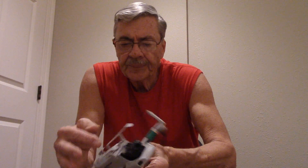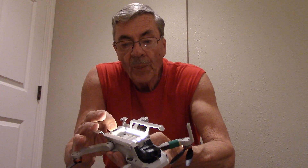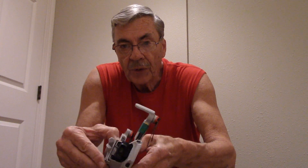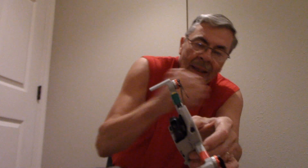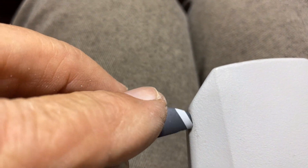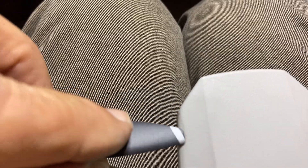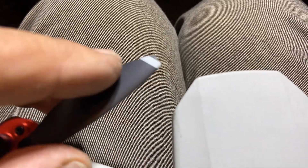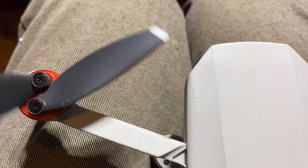If you saw my last video, you know I put this lighted landing gear on here, which is very cool, and it just comes off like this. If you look real close, you can see that mark right there — that is where the prop hits. It can hit just naked, it doesn't normally stop it, but it makes that noise, and if it hits too hard, it could stop that motor.